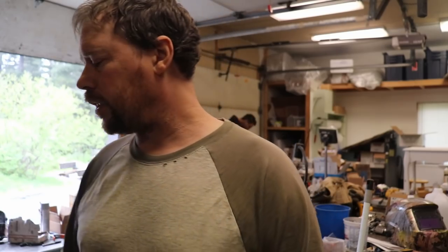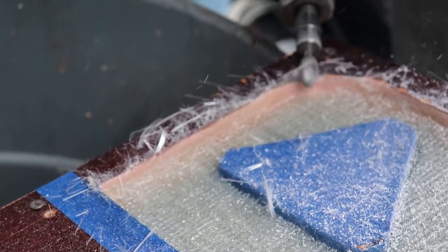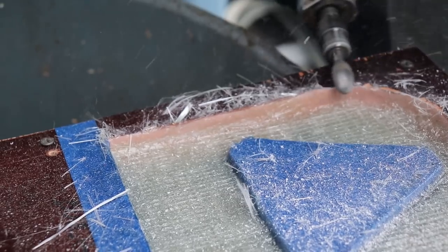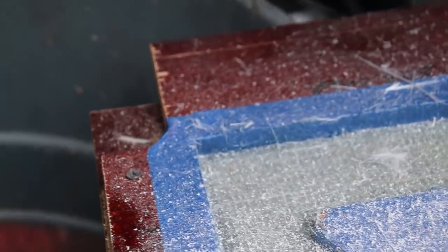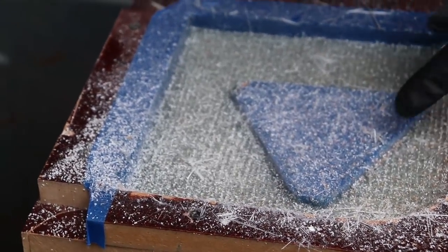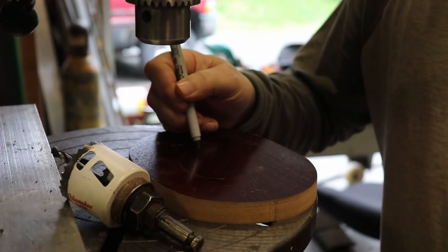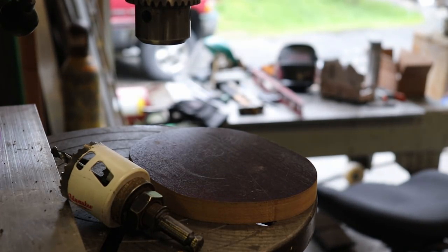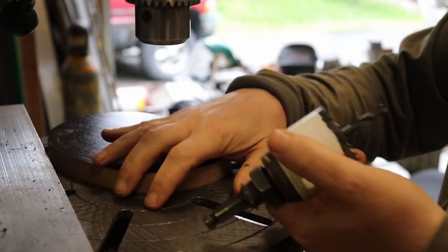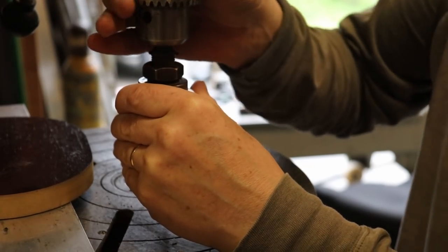I'll get set up here, punch a hole in this, then get it marked and cut out on a scroll saw. Just cleaning up some of these edges, taking a piece of sandpaper to knock off the sharp tips. I'm just eyeballing the center for a two-inch hole saw — about the size of the outside diameter of the threads on the pipe.